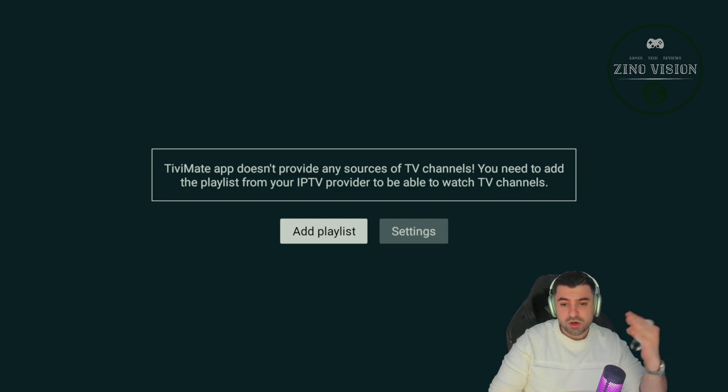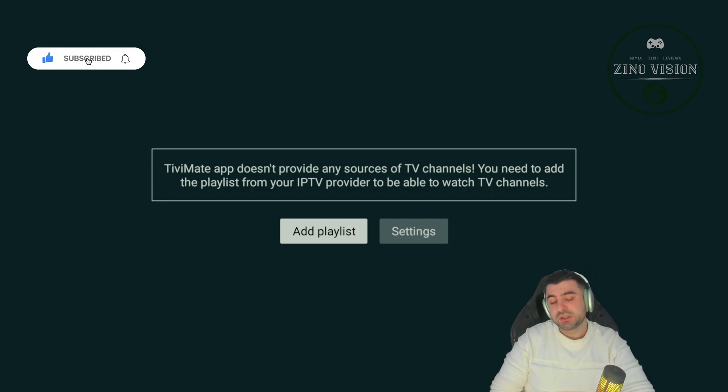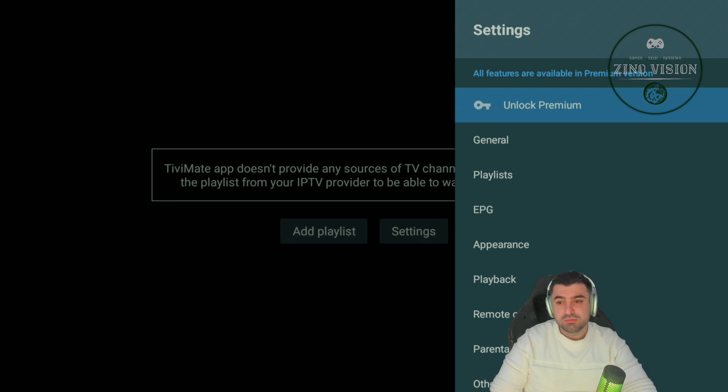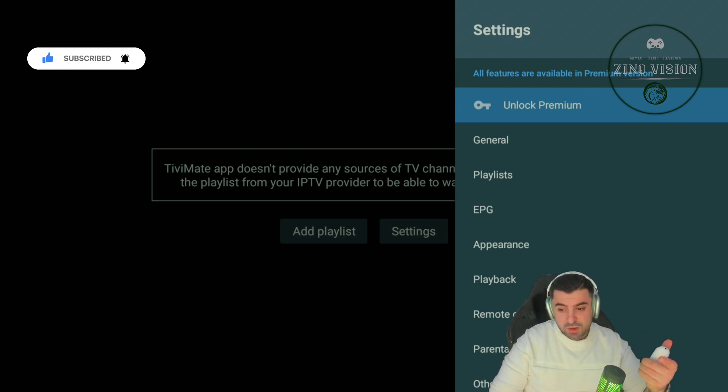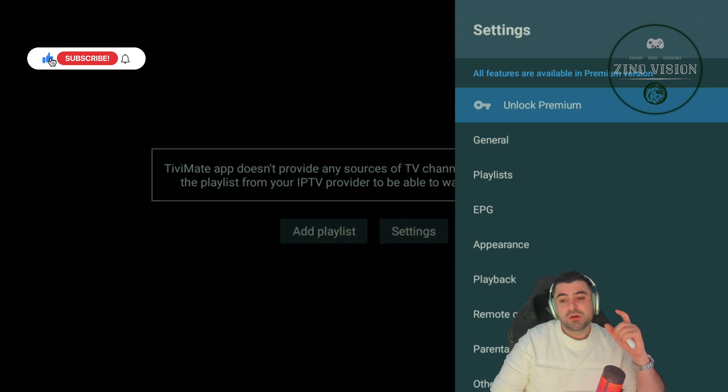I also have other videos regarding this application and how you can change some settings. I recommend everyone who wants to use this application to go to settings and purchase the premium version. You usually need a phone to buy the premium, but I also have a video on this channel showing how you can buy the premium without a phone, so you can do it on screen right away. I recommend it because what you unlock is definitely worth it, and it's a one-time purchase.